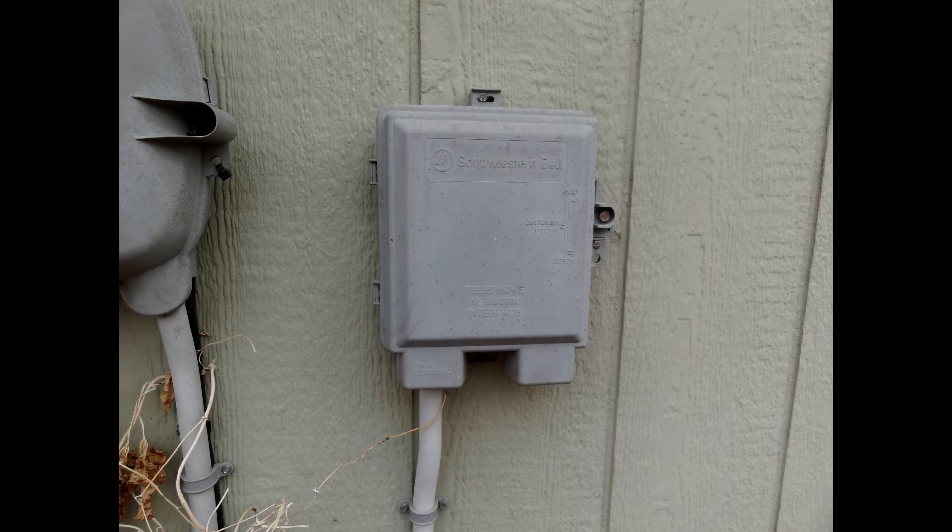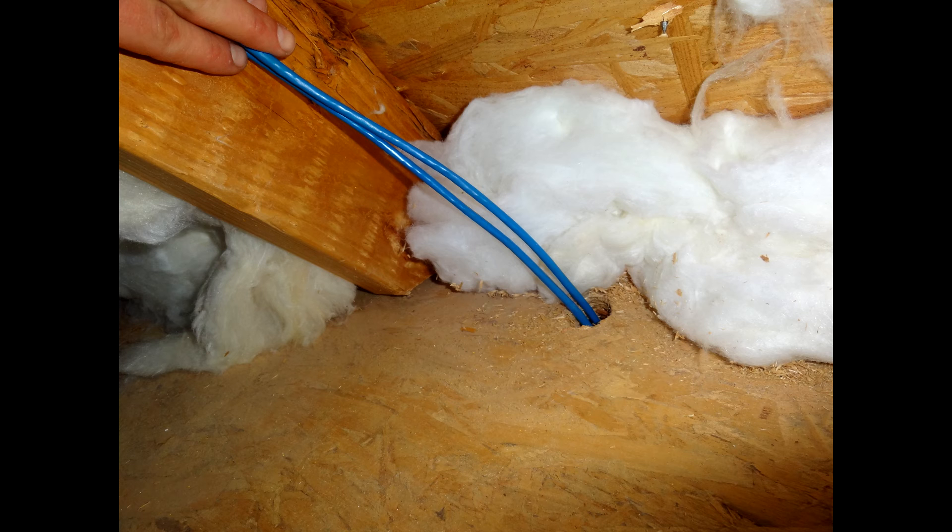Here's my Southwestern Bell box on the outside of my house. I took a photo of it to bring up a really good point about the replacement of your phone jacks. It's also a great idea to know where it's located so that when you crawl up into the attic, you know where the cables may be coming out. Here I have two lines: one line goes up into the attic for the second floor and the second line goes all the way down to my basement for my first floor, which is really awesome.